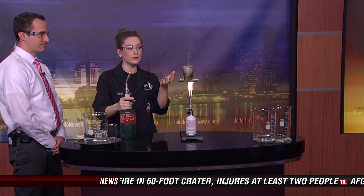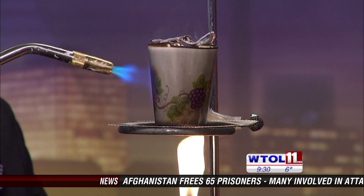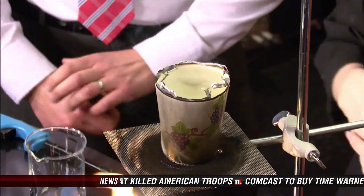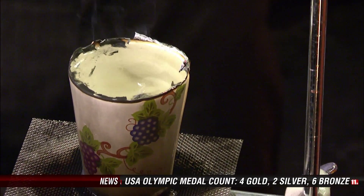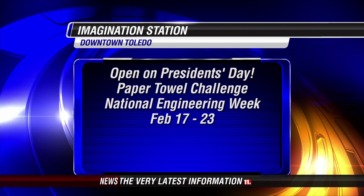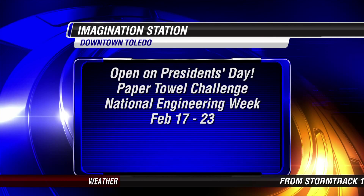Our water is acting as a buffer — it's absorbing all of that heat. We can even char the outside of this a little bit. We're definitely putting like 1,000 degrees worth of flame on the outside of that. That is quite the lesson in science — it's all about heat capacity and how that water can absorb that heat. We're actually open on Monday for President's Day and we're kicking off engineering week with our annual paper tower challenge. Families can come in from 12 to 4 and build a paper tower and enter for prizes.